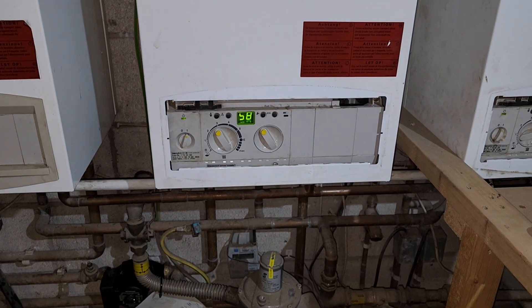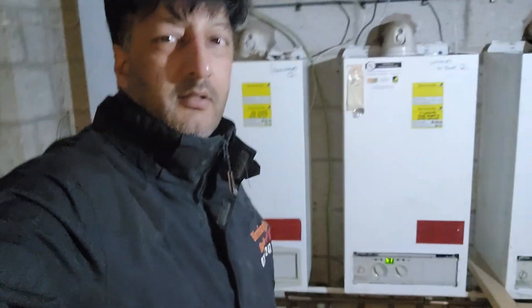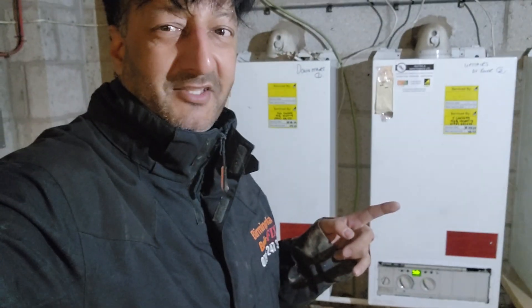Right guys, new pump — it's all working fine, it's not tripping the electric, that's working fine. If you found this helpful, give us a share. Till next time, Birmingham Boiler Fix. Thanks, see you next time. Take care.